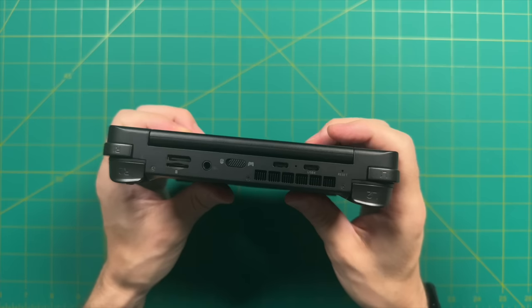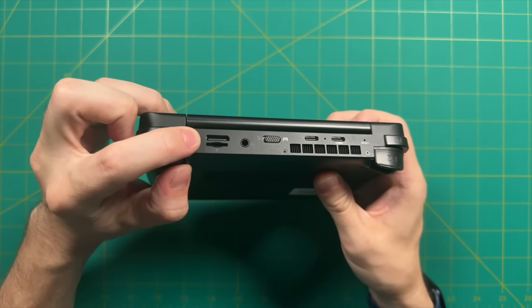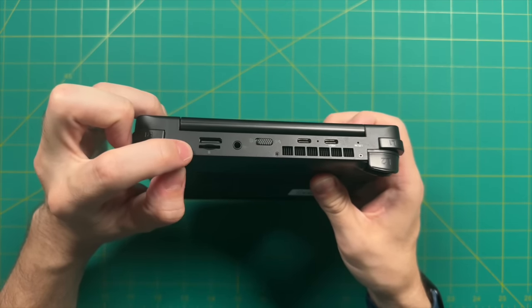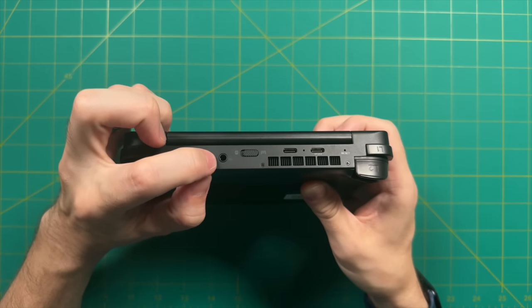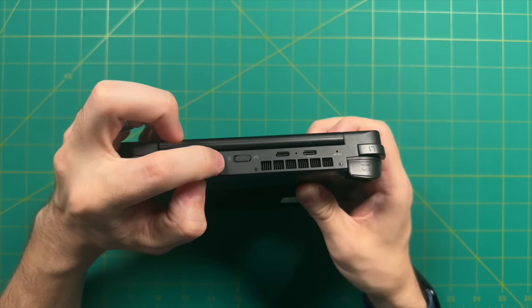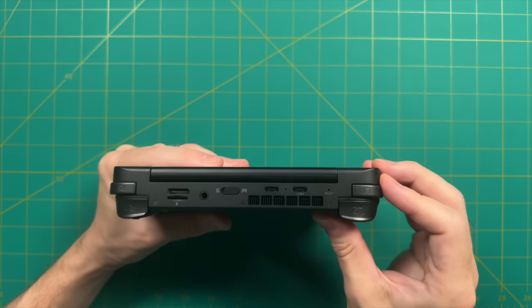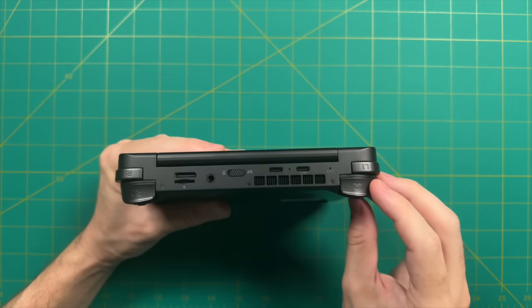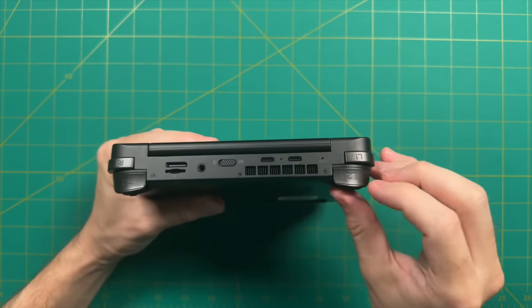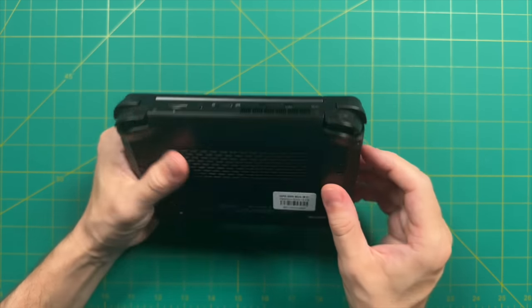At the top of the device, we have the Oculink port on the left and a microSD card slot, which I use to load up all my PC games. Further down there's a 3.5mm headphone jack and a toggle switch between gamepad and keyboard mode. We also have two USB-C ports — one labeled USB 4 and one that is not — plus a CMOS reset button in case you need to reset your BIOS, and an exhaust vent for the active cooling fan on the back.